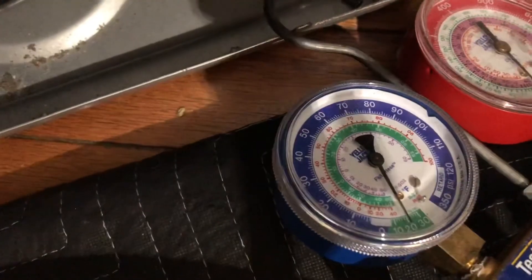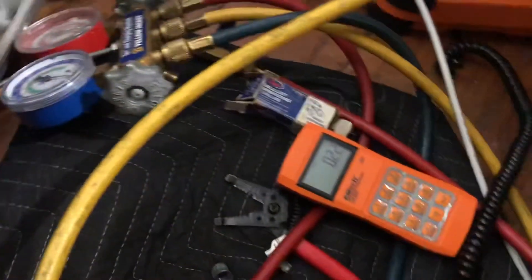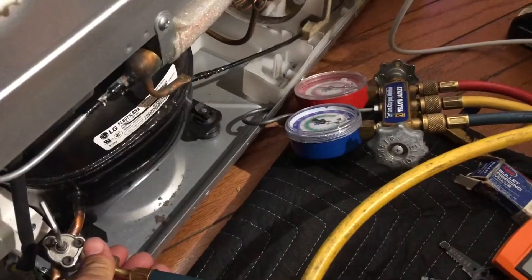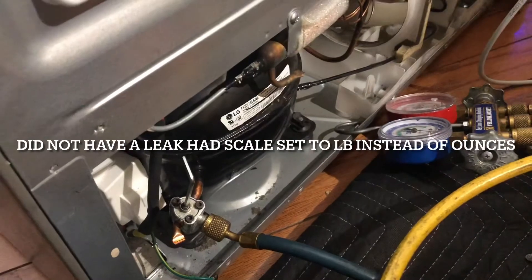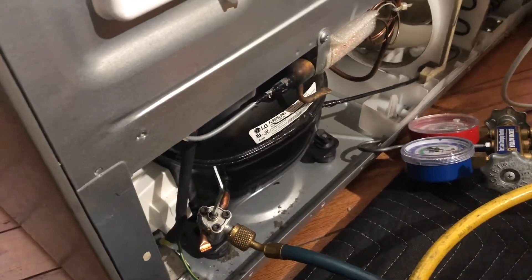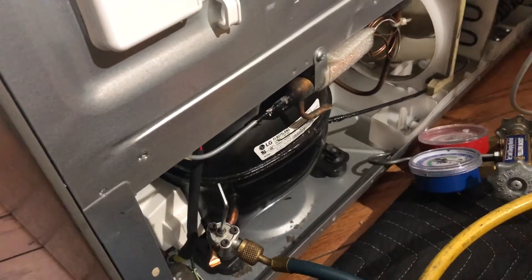We're just about done. If you look at my gauge, it's in a vacuum now. It stopped moving, so I believe the system probably had a leak because it didn't have the full six ounces of refrigerant — it had about five-point-something ounces. I haven't checked the tag yet, but anyway.